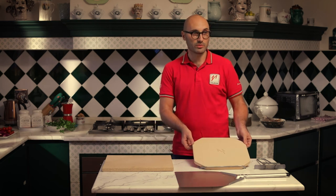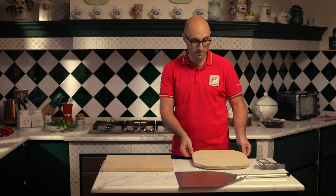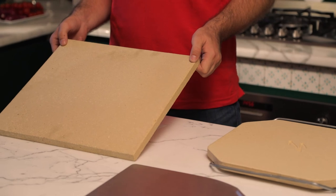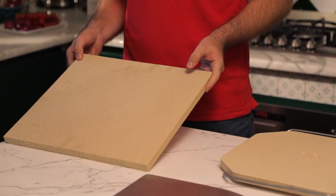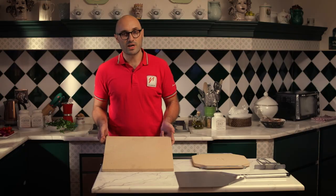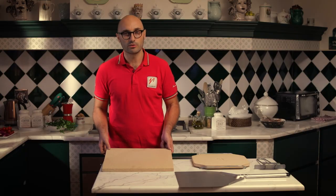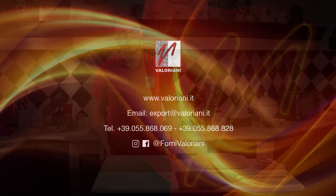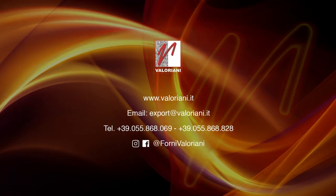the classic one, 33 by 33 cm, or you can have this one which is slightly bigger, 35 by 40 cm, and is designed to bake the pinza romana, which is another kind of pizza that you can have fun and bake at home. Thank you very much.